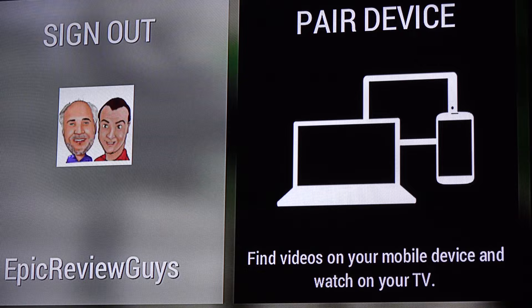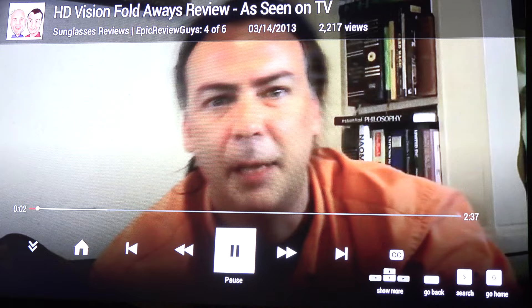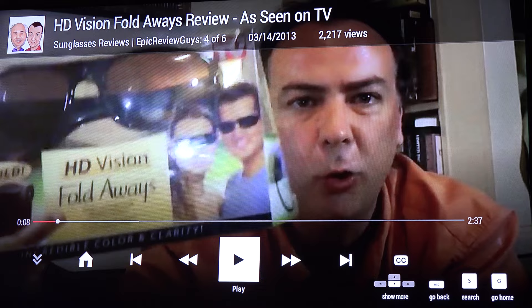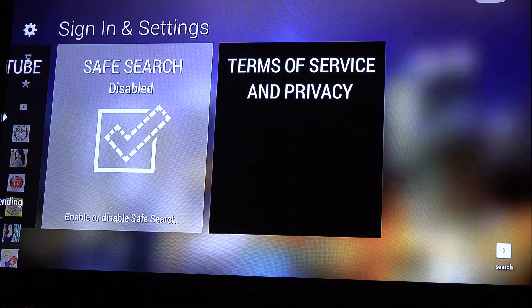All of our channel playlists are accessible down the left edge of the screen, and you can see the different videos in each playlist. Pick one and it starts up — there's my brother. The controls appear at the bottom; just wait a few seconds and they disappear, then hit the select button in the middle of the remote to bring them back up. Similar to Amazon's parental controls, when you log into YouTube with an account that has safe search turned on, that will filter out a lot of content you might not want your kids seeing.